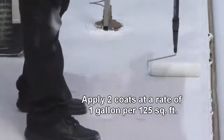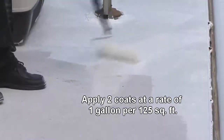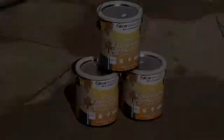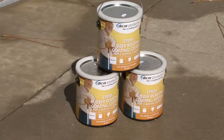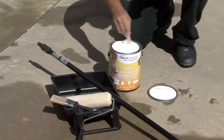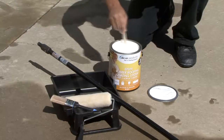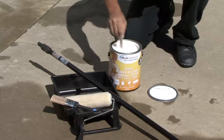DICOR acrylic coating must be applied in a minimum of 2 coats at a rate of 1 gallon per 125 square feet per coat. Actual gallons required will depend on the type of surface and texture, method of application, and weather conditions. Thoroughly mix the contents for a minimum of 5 minutes prior to application. DICOR acrylic coating can be applied by medium nap roller or brush.